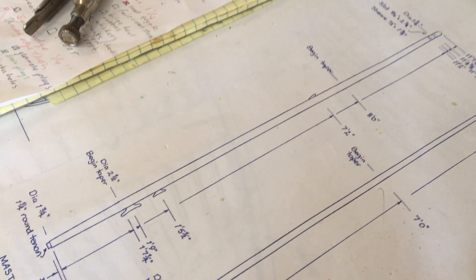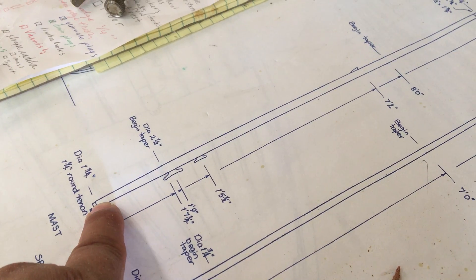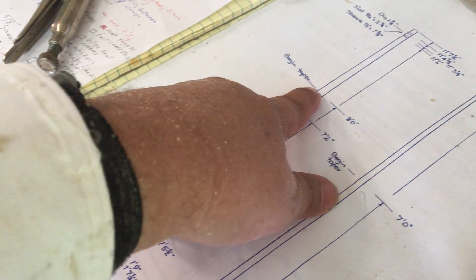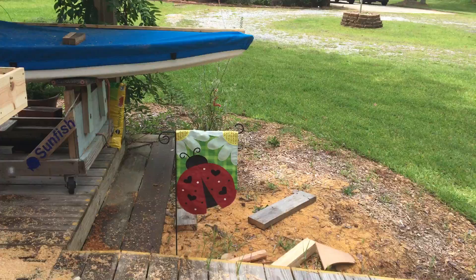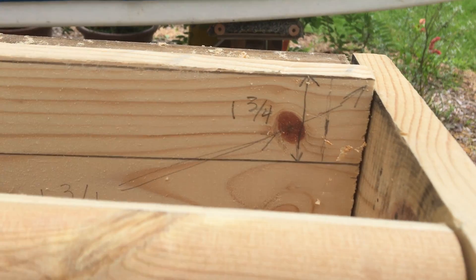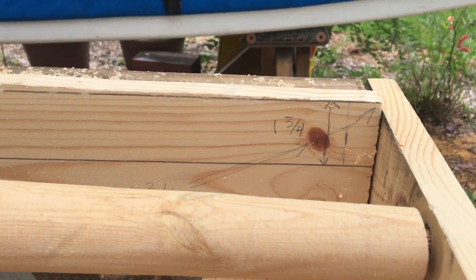What we did was trace the profile of the mast — by profile I mean if you were to cut it in half, this outer edge: this diameter is one and three-quarters, the mast goes up to a two and a half thickness at around eight feet or so, and starts tapering back down to one and three-quarters. We traced that profile on the edge of a one-by-four board.